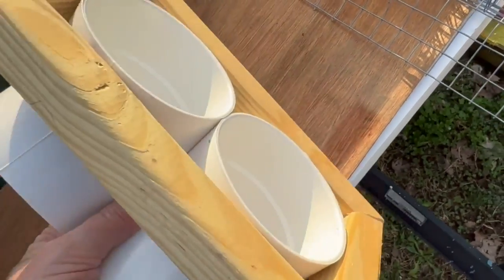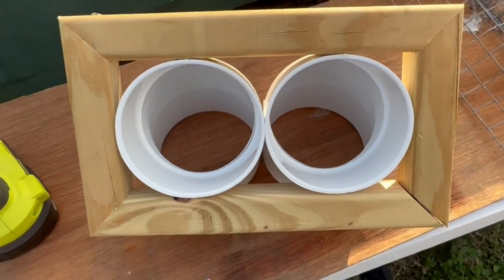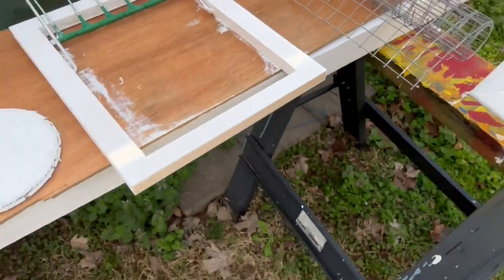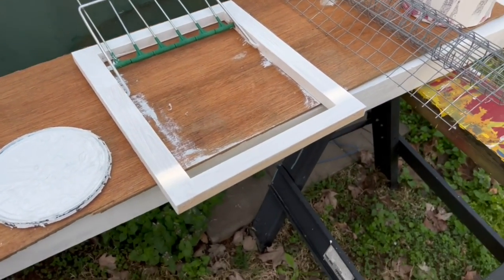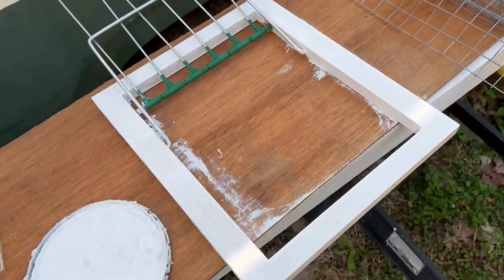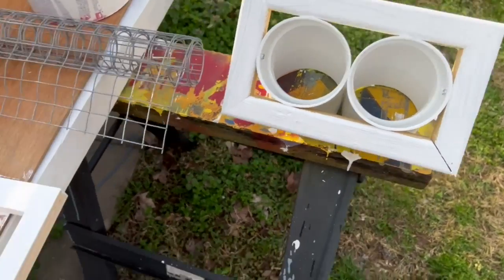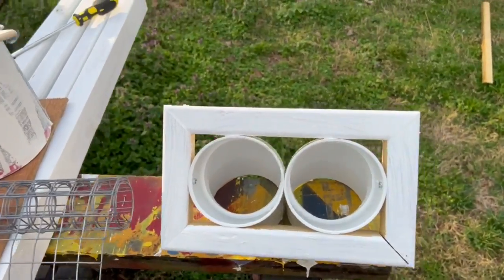I'm going to install it on the loft tomorrow, so let me get it screwed together and get a coat of paint on it. I went ahead and put a coat of paint on the bob trap too, because to teach the birds to use this, I have a bob trap they have to go through to get out into the aviary. Then to get back in to eat, they have to go through the drop trap — so they basically train themselves. After a couple of days they don't have any issues.